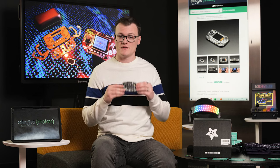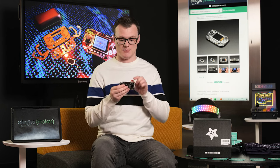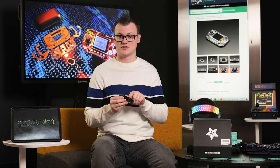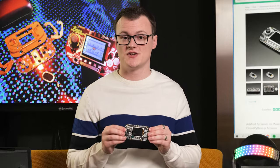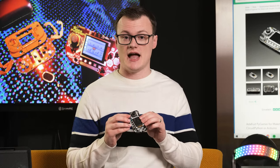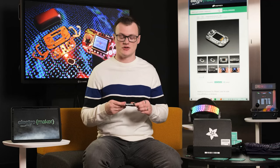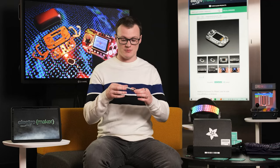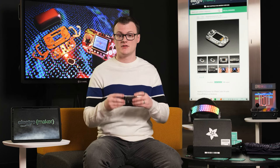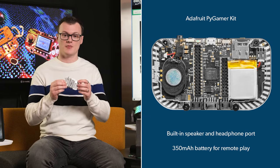On the back of this board, we also have a Feather Wing expansion, which gives you support for adding different bits of hardware. On the bottom of this board, we also have three STEMMA connectors for connecting to different Grove sensors. On the top of this board, we have a light sensor that lets you detect the ambient light, so you can dynamically control the screen brightness. Integrated into this board is a three-axis accelerometer, which allows you to interface with different types of motion — for example, you can move the board around and control a character on screen. Finally, the board also integrates a built-in speaker, a headphone port, and a 350 milliamp-hour battery for remote play.